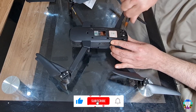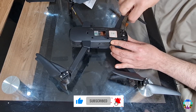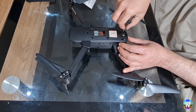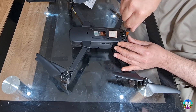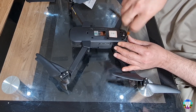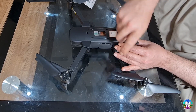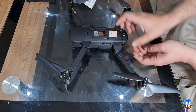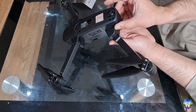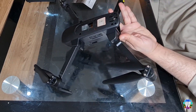You will see two Phillips type screws. Unscrew these two screws and place them to the side. Also remove the battery if it's in the drone.